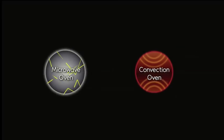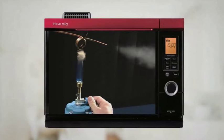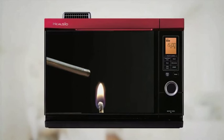Unlike Kielsio Superheated Steam Oven, other brands have incorporated superheated steam with microwave and convection oven. However, Kielsio is unique because it cooks only using superheated steam, without any assistance from microwave and convection.